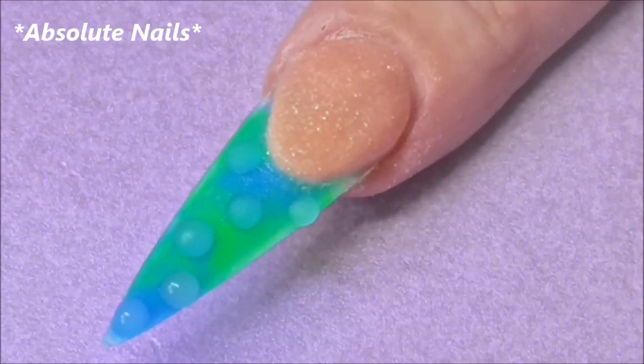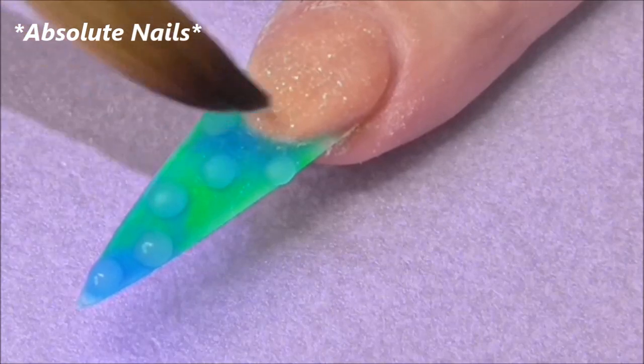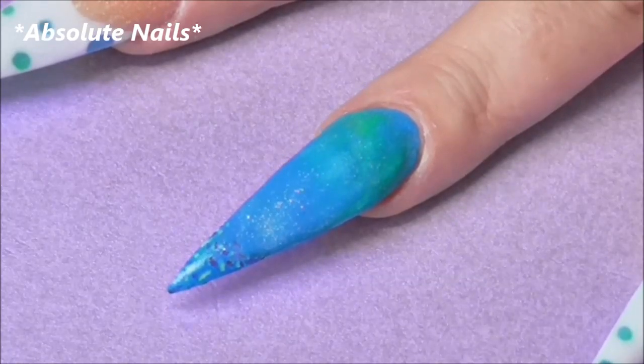I'm going to let the bubbles completely dry and then get Naio's mega white and paint over the entire nail tip. While I'm waiting for that to dry, I'm just going to encapsulate this nail.